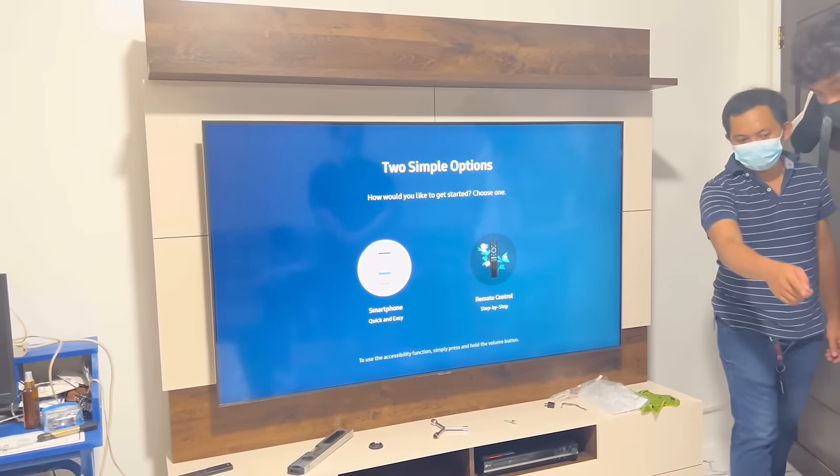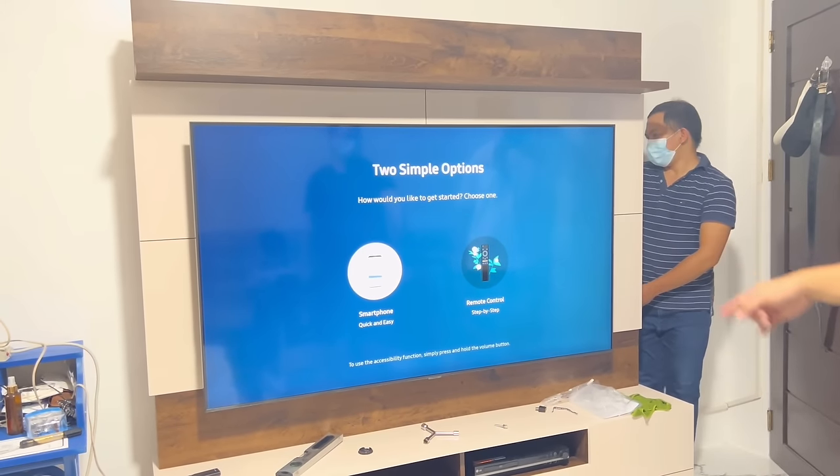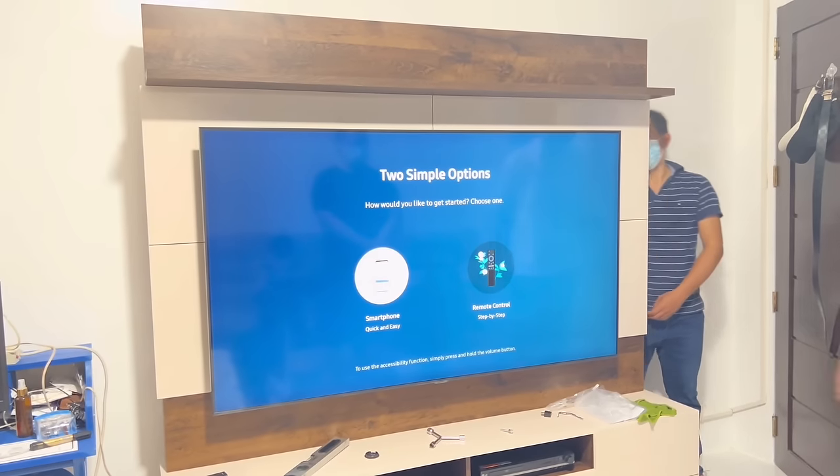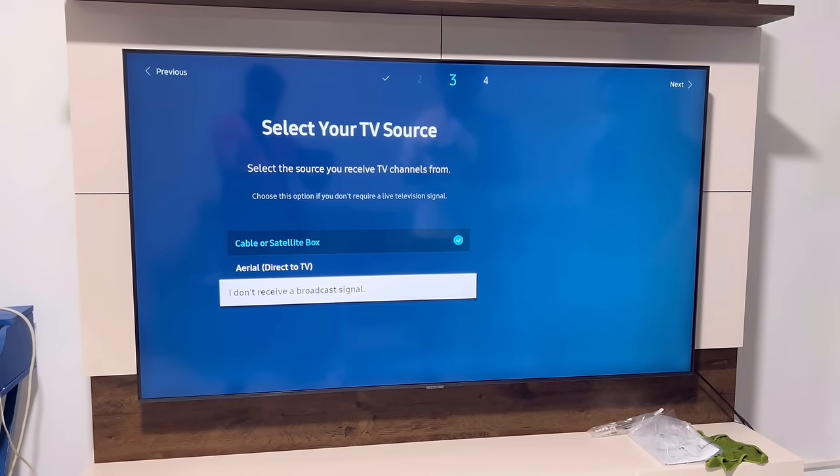Now we can start setting up the TV. It's easy to set up — you just need to follow the instructions that appear on the screen. You can set it up through your mobile phone using SmartThings or just set it up using the remote.